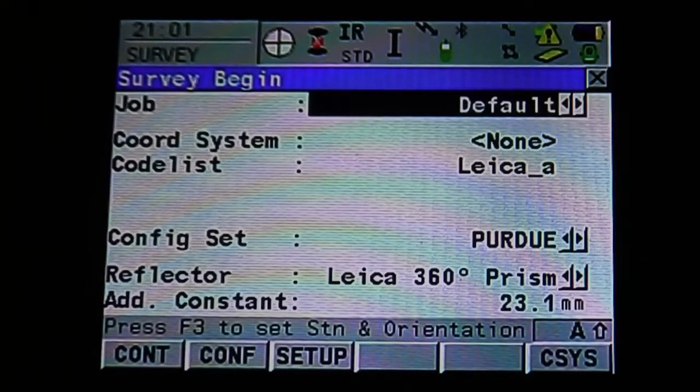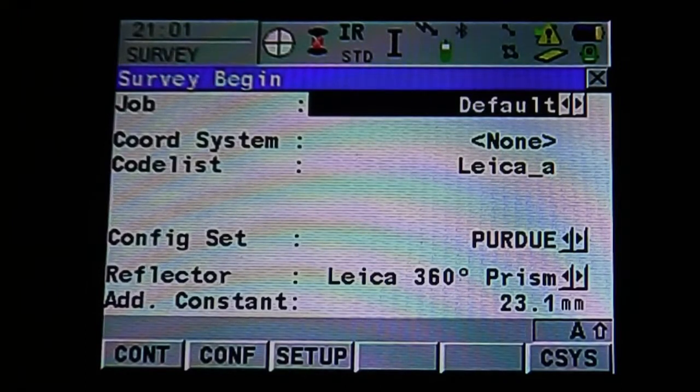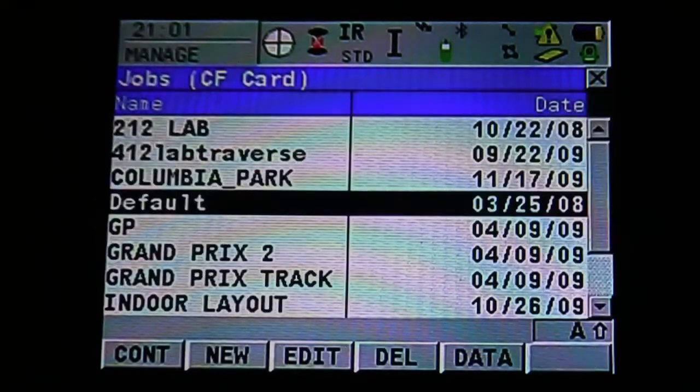Once we're in the survey menu, we're going to select the job. Click on job with the stylus or hit enter. It's going to bring up a menu — these are jobs saved into the instrument onto your memory card. There are also previous traverse and control jobs that we've set up or loaded. For this example, we're going to use default. Hit continue. You can also see at the bottom you can create a new and edit your current jobs.